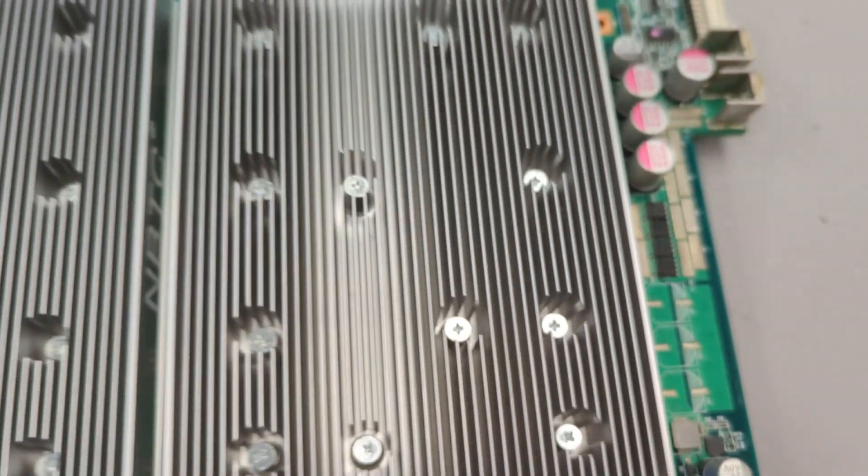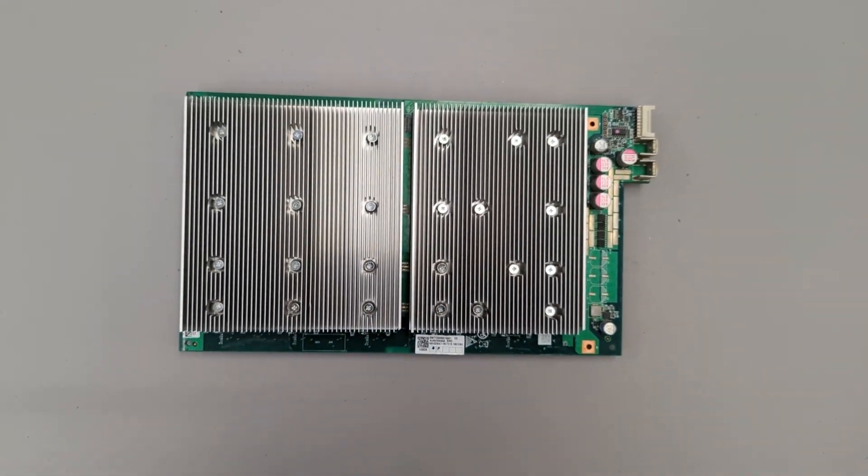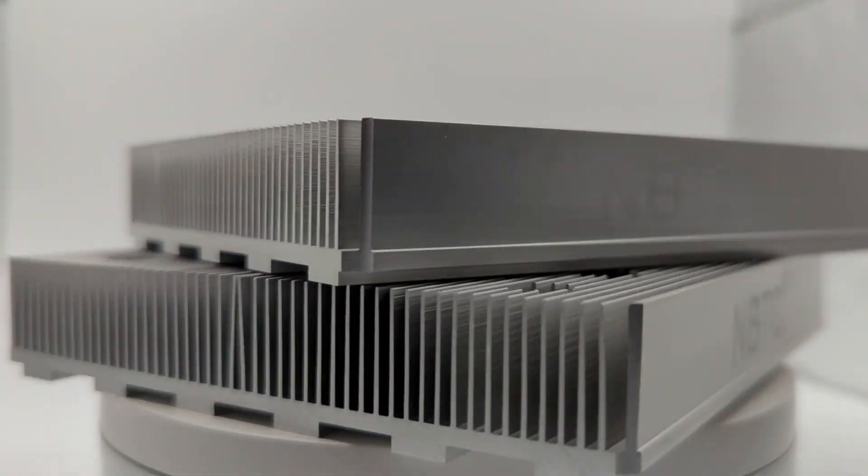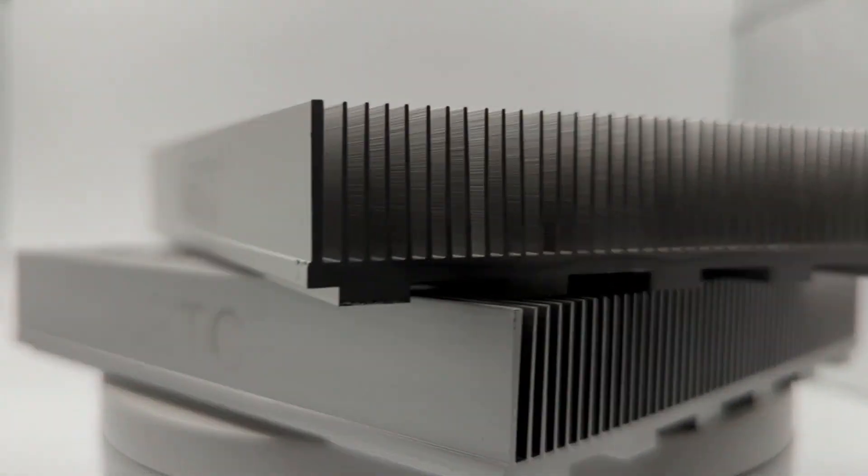Our upgraded all-in-one heatsink for the Antminer T17 Plus will keep your chips from overheating and save you money in the long run. This easy-to-install heatsink is a must-have for any Antminer T17 Plus owner.